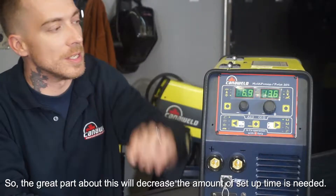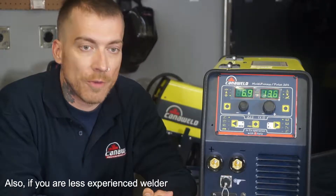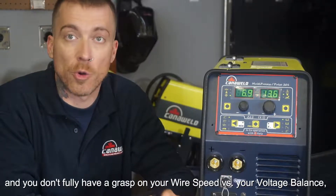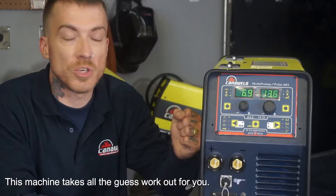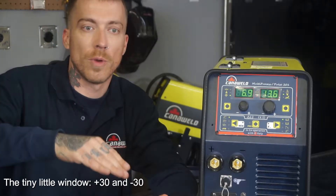The great part about this is it decreases the amount of setup time that's needed, and also if you're a less experienced welder and you don't fully have a great grasp yet on your wire speed versus your voltage and how to balance that, this machine takes all the guesswork out of it for you. All you have to worry about is a tiny little window of plus 30 and down 30.